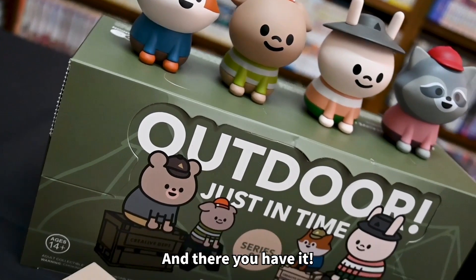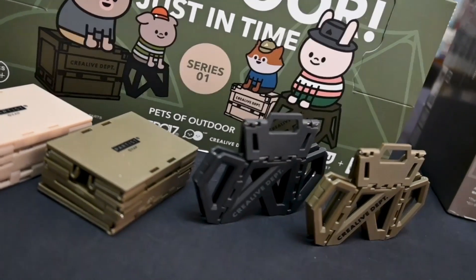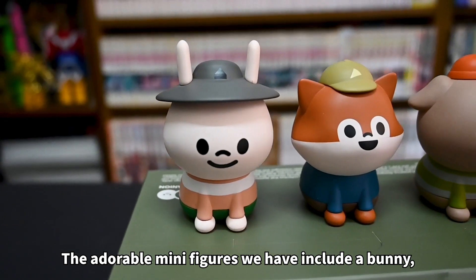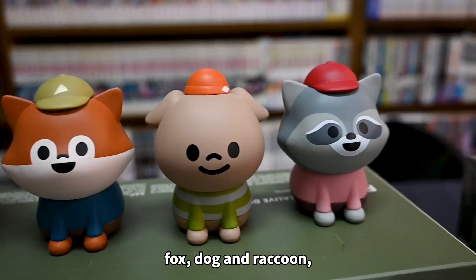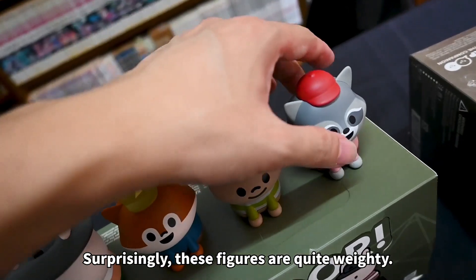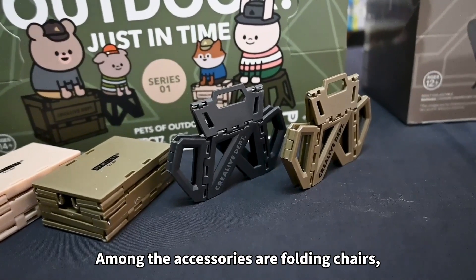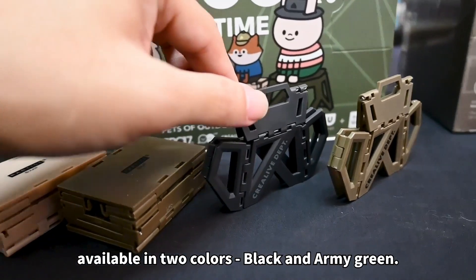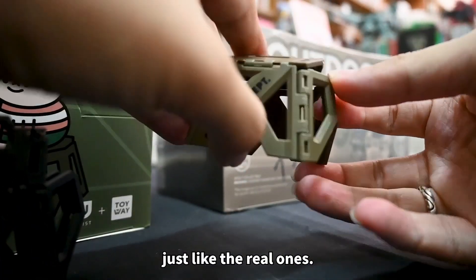And there you have it. Presenting all the characters and accessories from Series 1. The adorable minifigures include bunny, fox, dog, and raccoon — the secret character. Surprisingly, these characters are quite weighty. Among the accessories are folding chairs available in two colors: black and army green. This chair can actually fold like the real one.